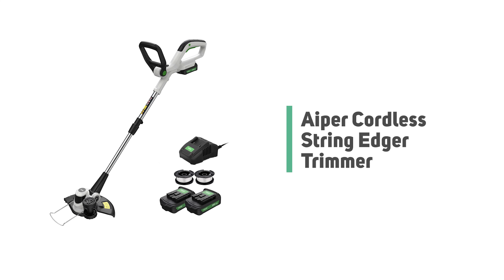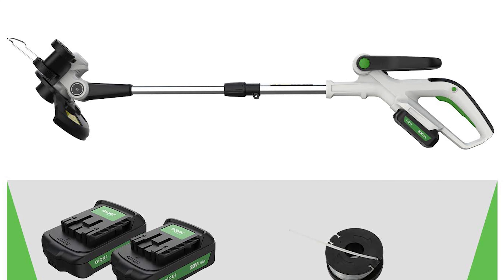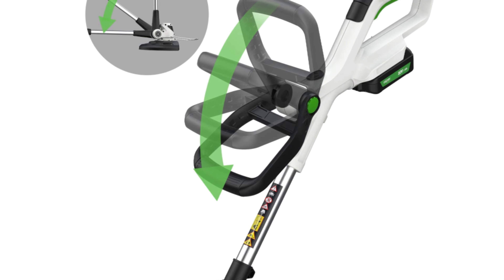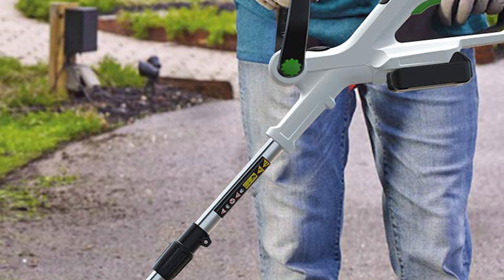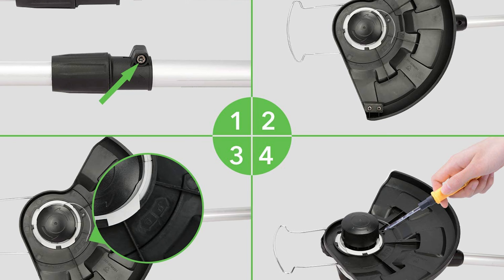Number 8: Hyper Cordless String Edger Trimmer. The Hyper cordless string trimmer comes with two powerful and lightweight 20V lithium-ion batteries and one quick charger for higher efficiency and longer run time. The handle is fully adjustable so you can trim and edge on sloped terrain and reach tough spots. The innovative detachable weed whacker can be restored to its original state after disassembly, saving storage space. It features an auto feed system that eliminates hand winding. Ultra lightweight at only 6.2 pounds, it has a 10-inch cutting diameter and a 0.065-inch line diameter.